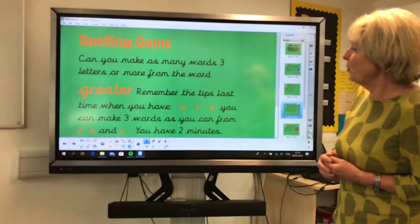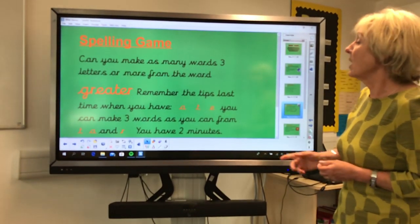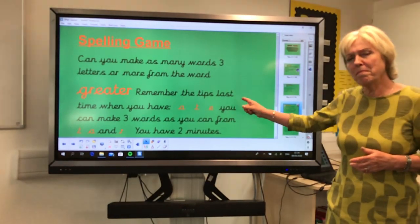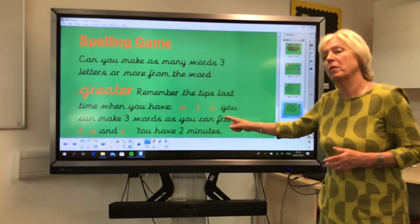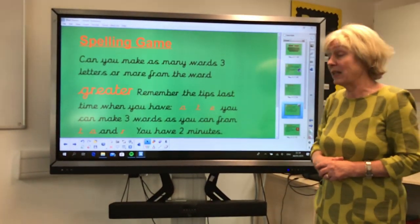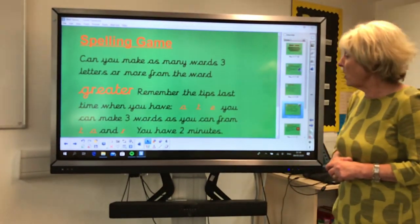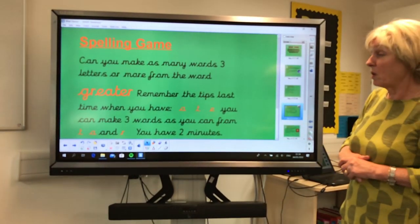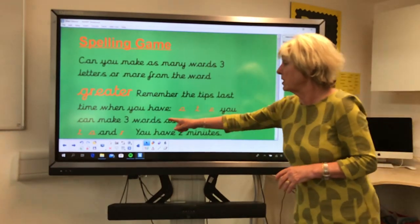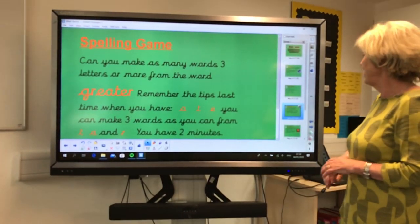Well done! If you've got more than 15, I want you to carry on doing this task to see how many you can get. I'm not going to share what I've got yet — I'm going to share mine with you when you come back to school and let's see who's got the most. I would say very well done if you've got 10 to 15; that's absolutely brilliant. You should have got six from these two letter combinations alone.